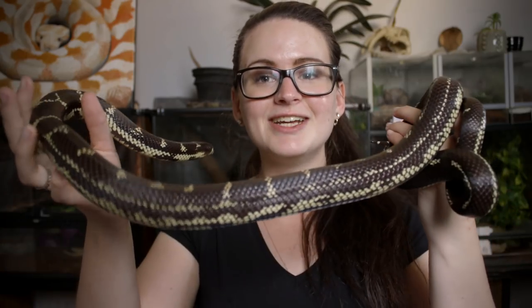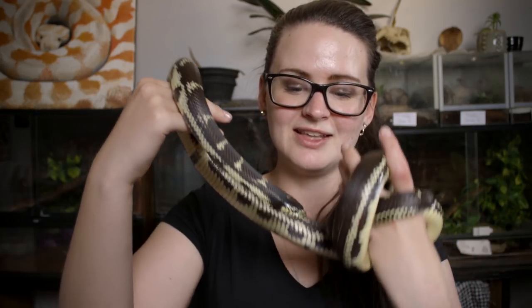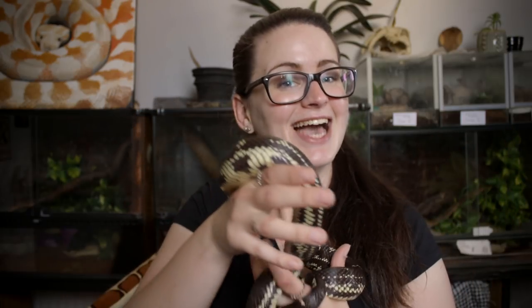Another thing I really want to point out about the California King snake is that they are not easily stressed. Whereas the ball python can get easily stressed and stop eating, the chance of a stressed California King snake is very low — although of course it can happen. They're not really a moody snake; this is pretty much how they are all of the time, including when they are in shed. And speaking of shedding, some snakes will refuse to eat during a shed, but the California King snake is not one of them. Let's take a closer look at beautiful Barnaby here.